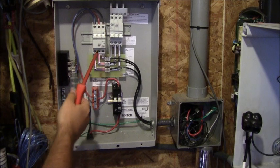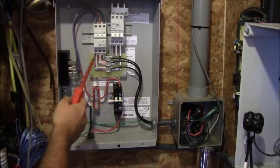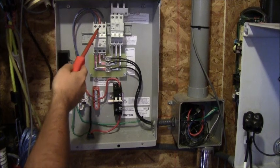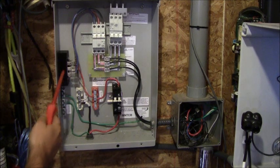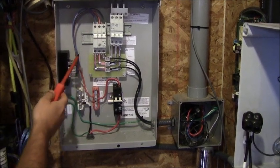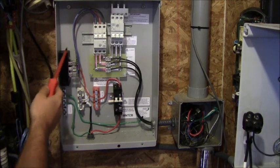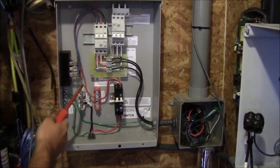On this side we've got our overcurrent protection. Our AC is running in through the overcurrent protection, out the top, and into our rectifier. Here we're going to rectify from wild AC into DC power. We've got our three wild AC leads coming in and then our positive and negative DC leads leading out.